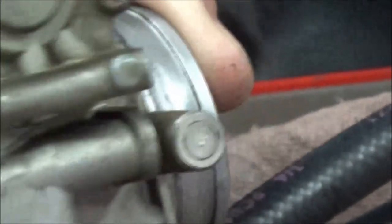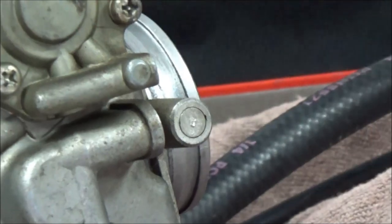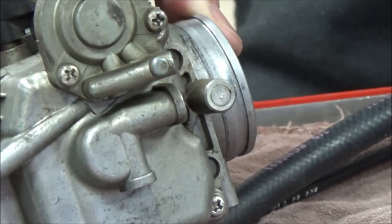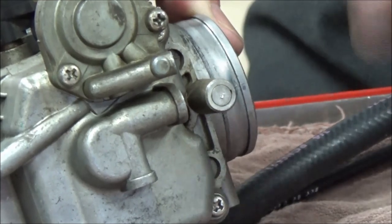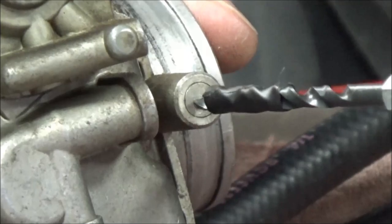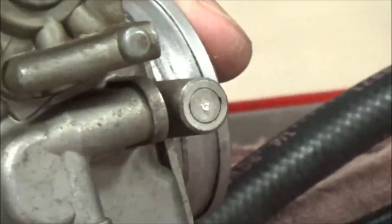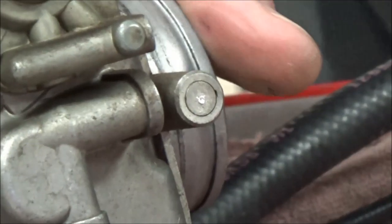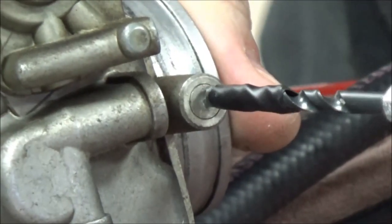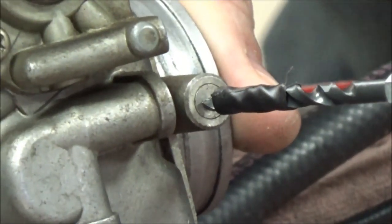I'm going to switch to my drill bit. Lube or no lube? It's aluminum, so you probably shouldn't have to worry about it — I'll go no lube. You've got one shot. I'm going to stop and check — that's looking pretty good in the center. Now that I'm happy with that, I'll go a little more. What I'm doing is hoping I've got a sharp drill bit, and I am not pushing very hard.